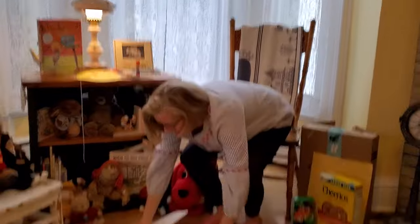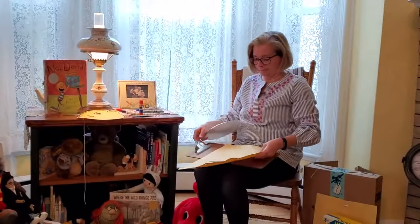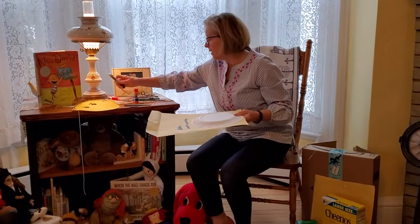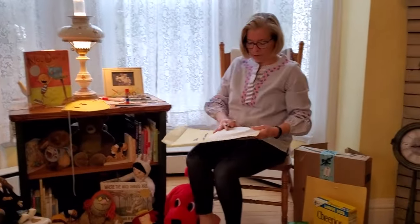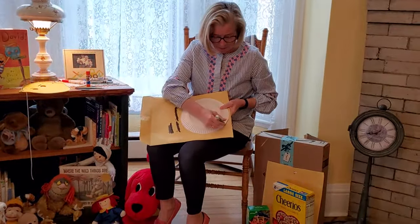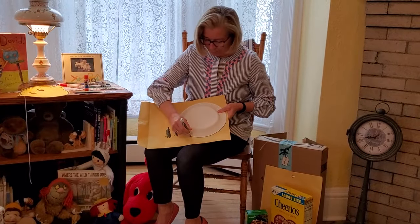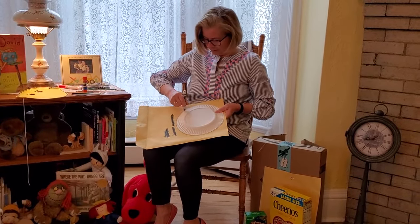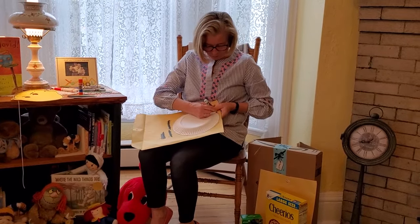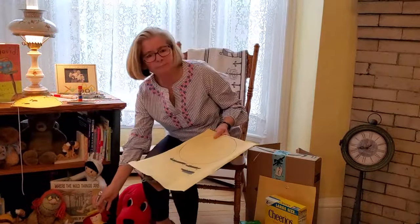I'm using the manila folder and I'm going to put my plate right on top. In marker — you can use a pencil first and then trace it in marker — go around and make the circle. It doesn't have to be perfect. For our little ones we might need a grown-up or older brother or sister to do that tracing and cutting.